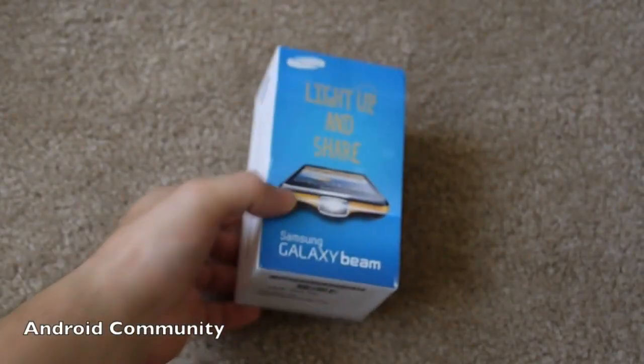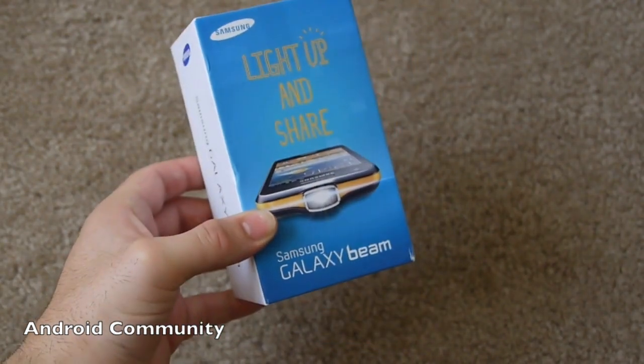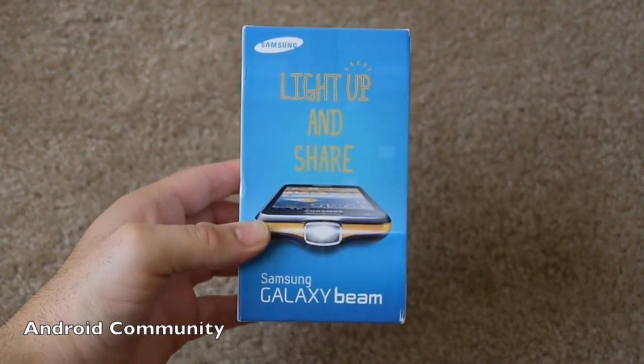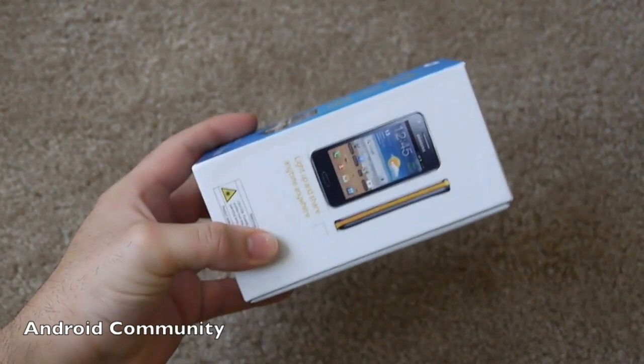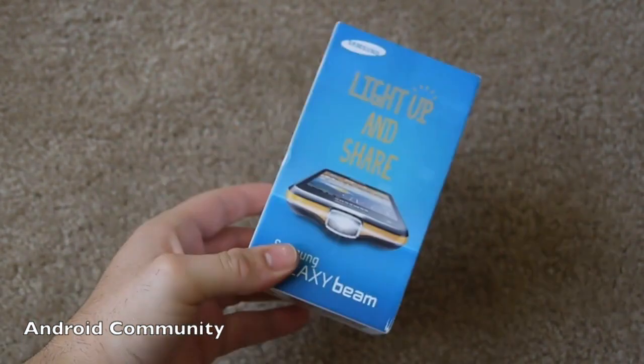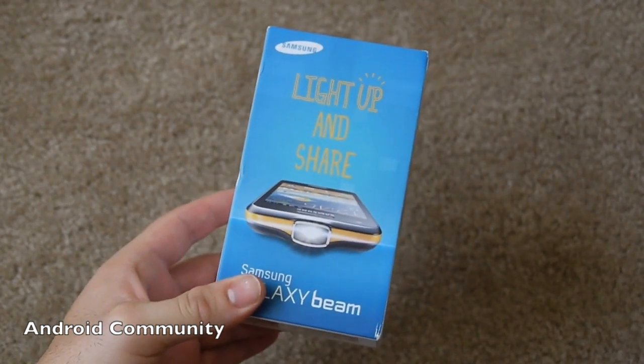Hey, what's up guys? Corey here with Android Community and we have an awesome new smartphone to show you. Right there on the box, light it up and share the Samsung Galaxy Beam. They announced one a couple of years ago — this is the brand new Samsung Galaxy Beam available now. Awesome, pretty powerful smartphone with an awesome built-in Pico projector. It's actually kind of a lot of fun.